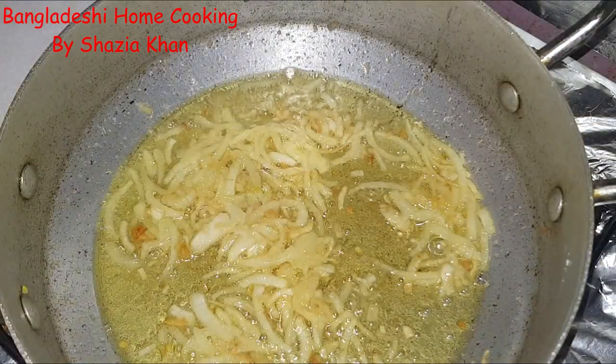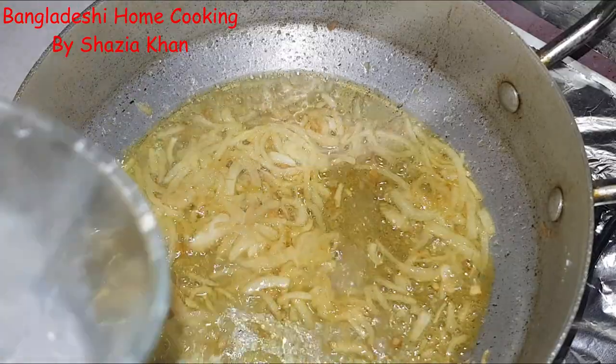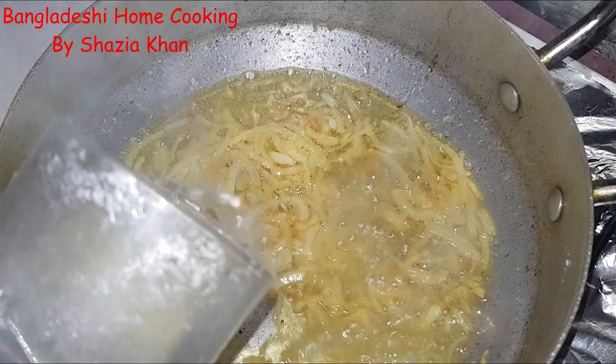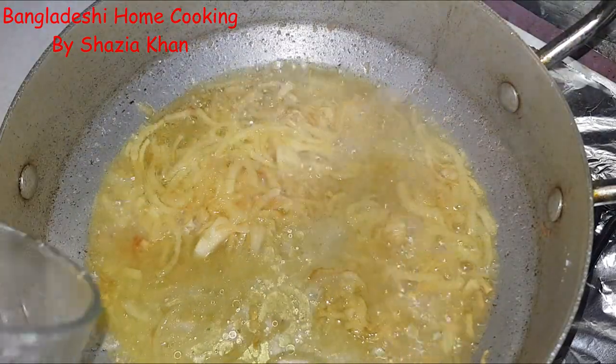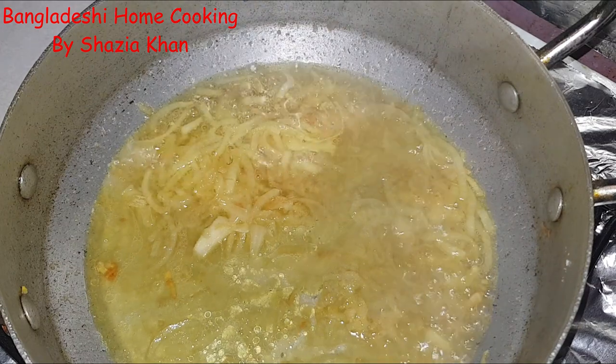It's been about five minutes and the onions have started to fry and golden up. What we're going to do is add some water in just to help it along. We need these to break down completely, so that's going to take another 10 minutes.